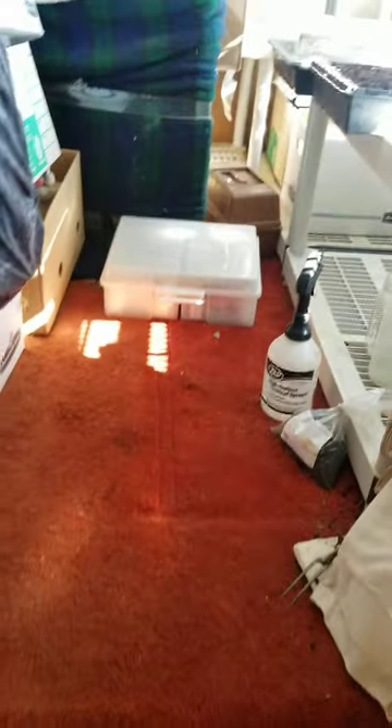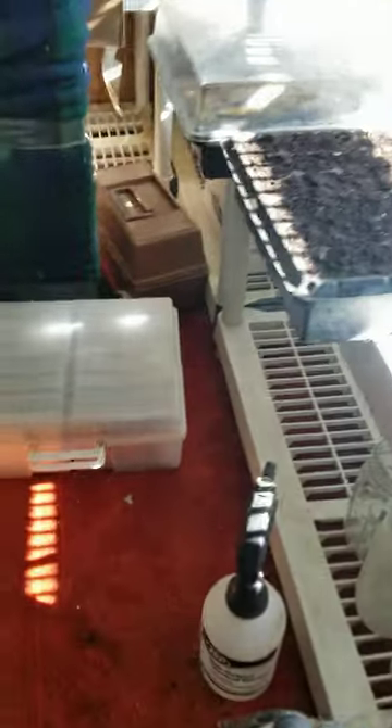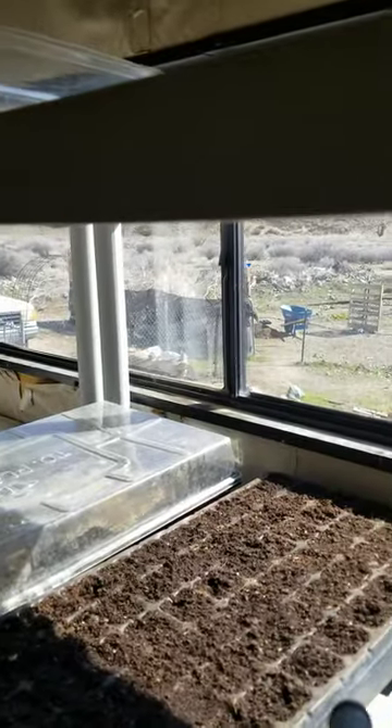Hey everyone, Lonely Homesteader here, getting up into my little top room on the trailer because this is the only semi-warm spot I have to start seeds. So I figured now's the time to hopefully get some seeds going.